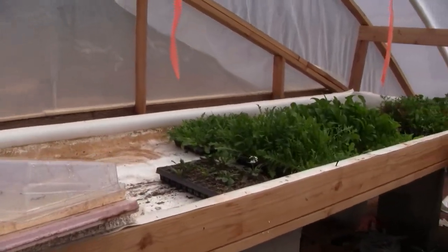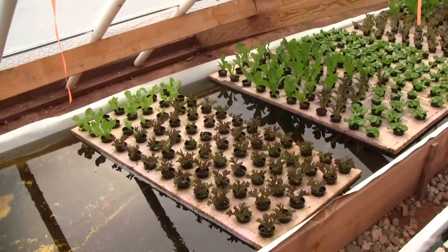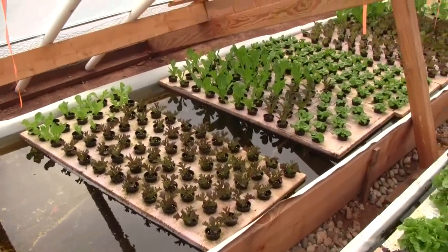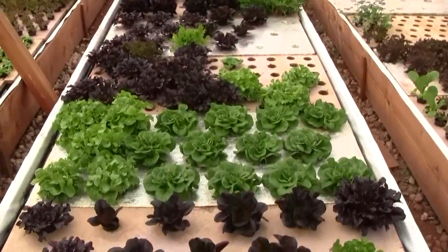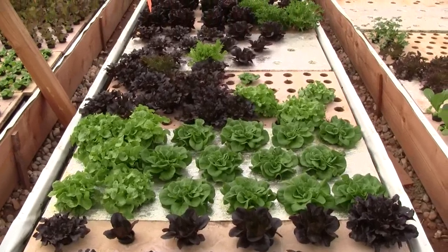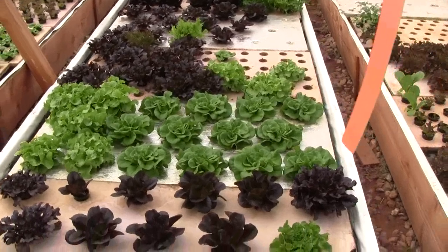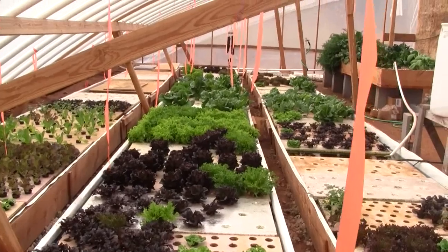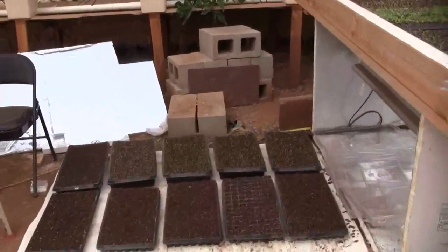A similar 3,000 or so plants above, though above they'll get transferred into the two-inch net pots. Then when they sprout roots they get transferred into the rafts at 72 plants per raft on four-inch centers, and after that they transfer over to 17 plants per raft on eight to ten-inch centers.